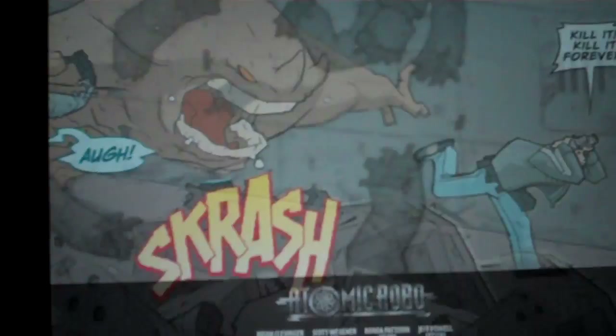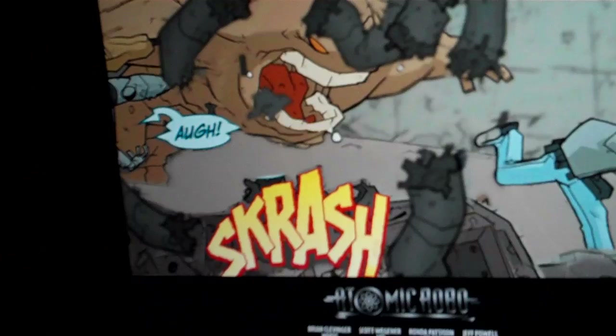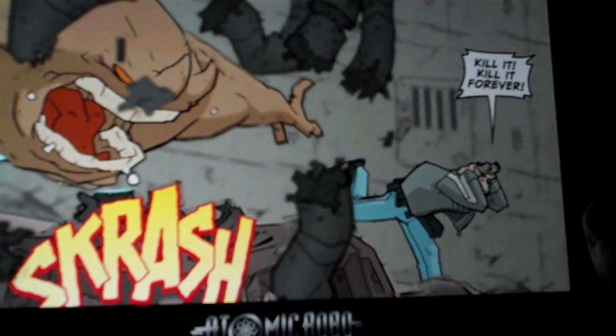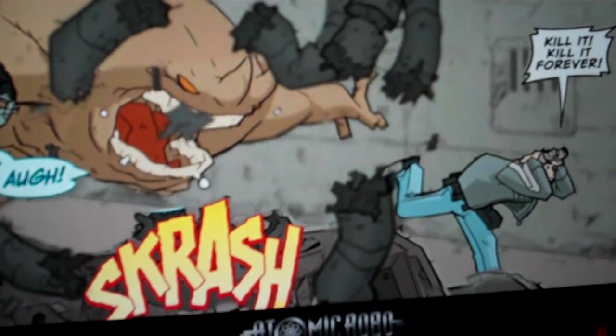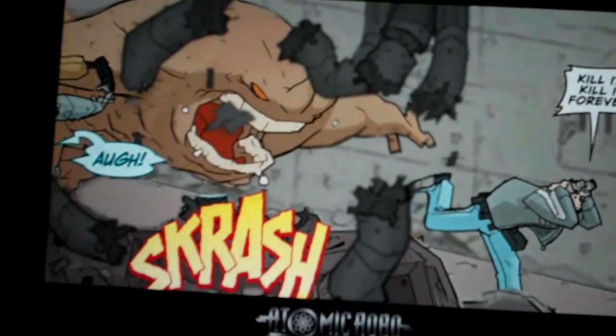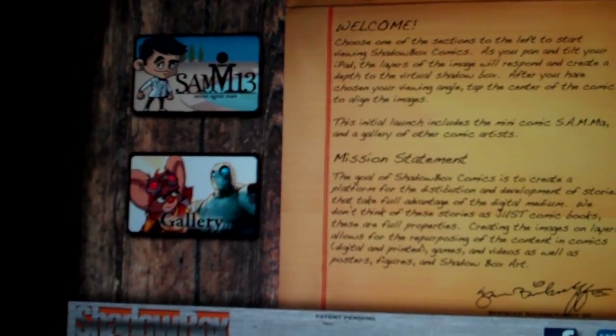And we'll go one more — this is Atomic Robo. So another short little video showing you some of the things about Shadowbox Comics, without the glare this time.